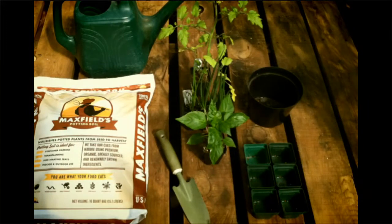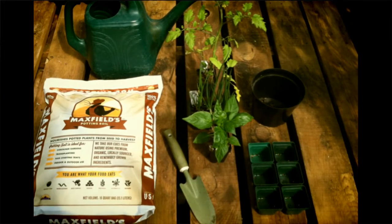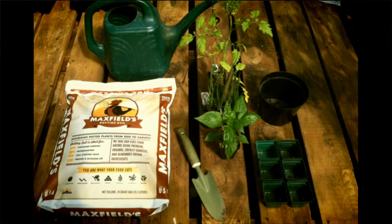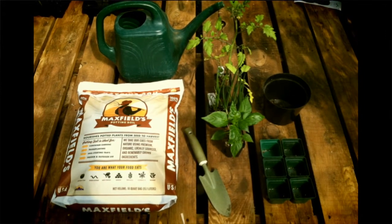Before we move on, let's make sure we get all our tools together to maintain our seedlings, which will include extra seedling containers, a larger transplanting pot, Max Fields potting soil, and optionally gloves and a trowel. Don't forget to have a watering can or access to a hose too.